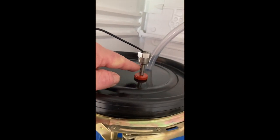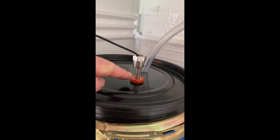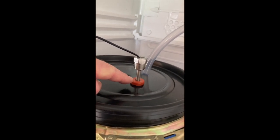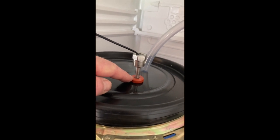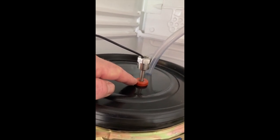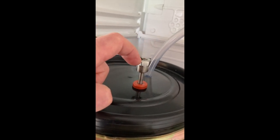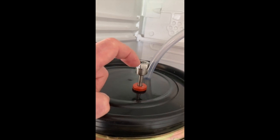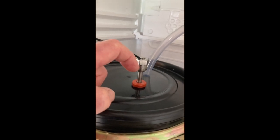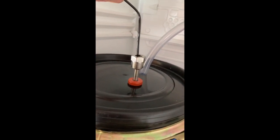This is the thermowell — it's a stainless steel rod about 10–11 inches long, sealed at the bottom end and sanitised. I just push it down through this grommet, which is a standard airlock grommet, and that fits in nicely. Inside the thermowell I put cooking oil, which provides a better thermal bridge between the probe — and the probe is on the far end of this surface lead.